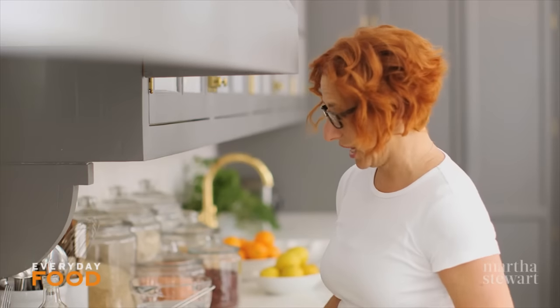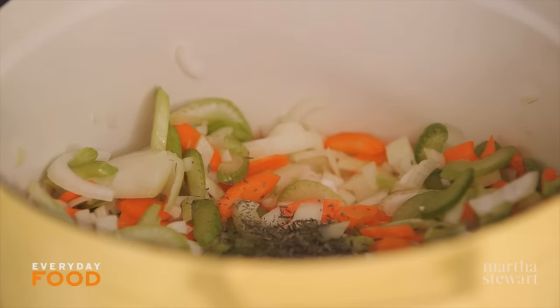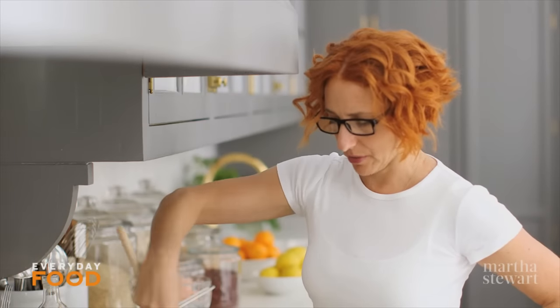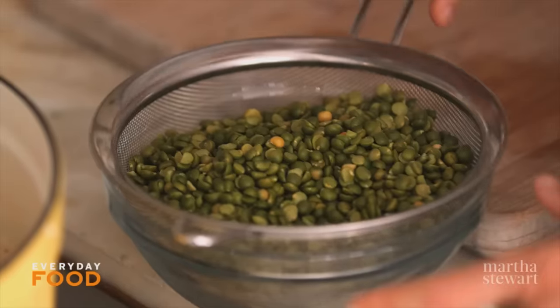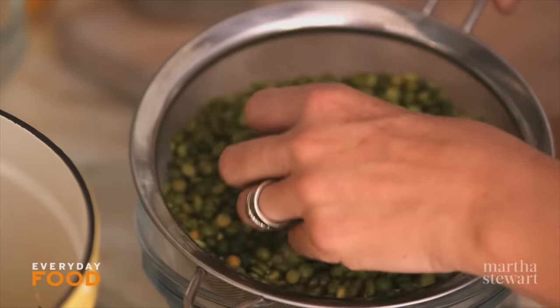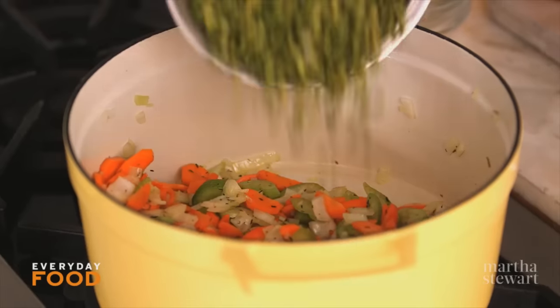Then add some thyme — it's dry thyme. The recipe calls for a tablespoon, but that seems like a lot, so I'm going to use one and a half teaspoons. This is a nice big recipe — there'll be plenty for you to freeze for later. This is one pound of green split peas; I just rinse and drain them. Add your peas.